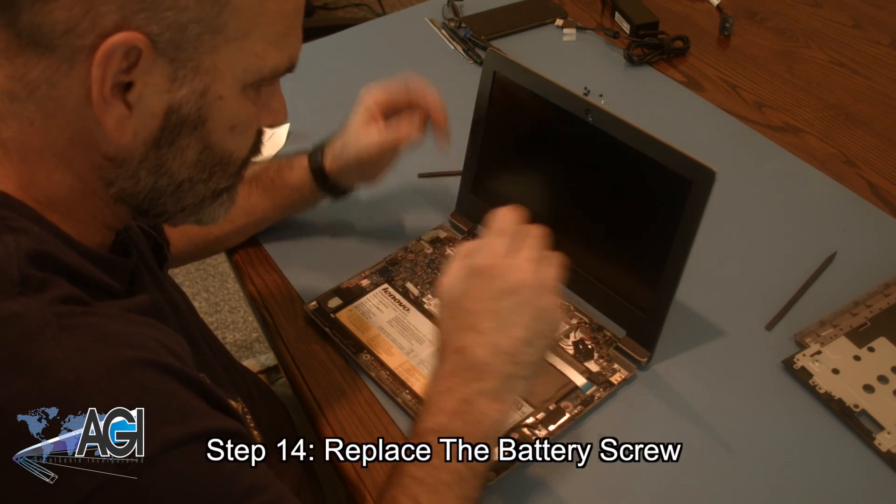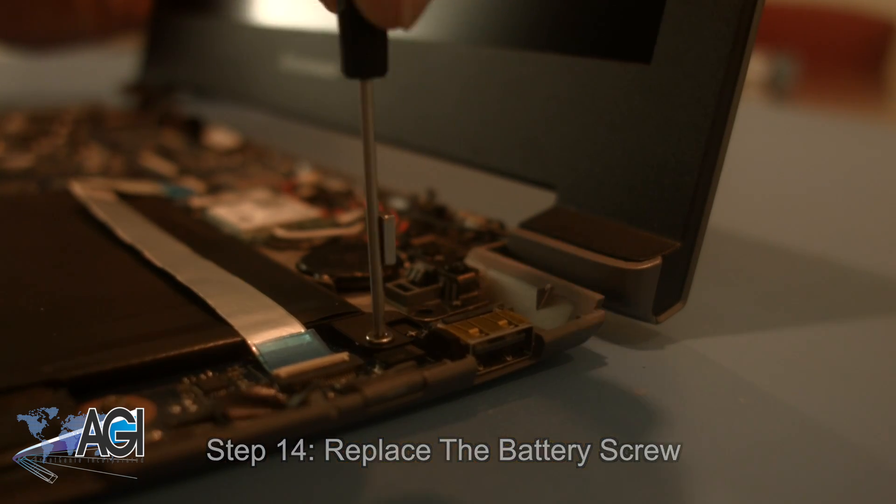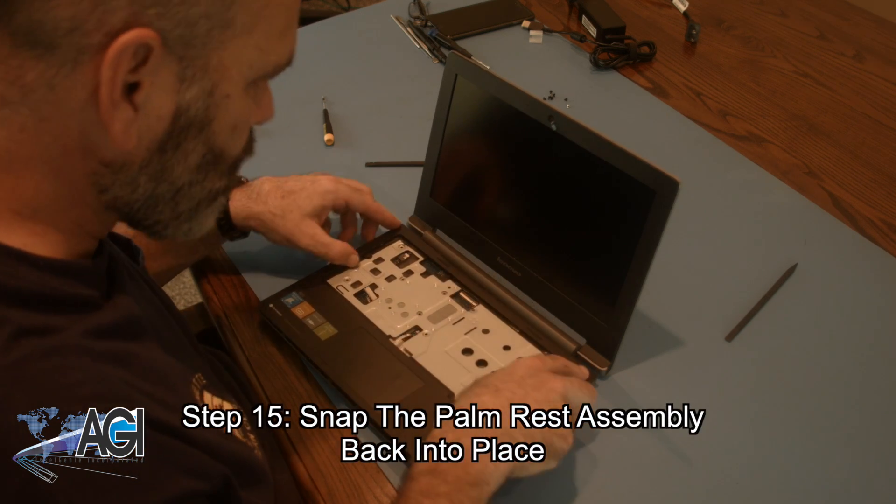Now, you will replace the battery screw. Next, you will snap the palm rest assembly back into place.